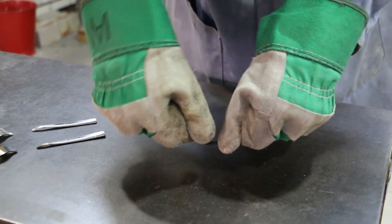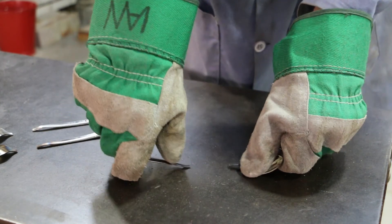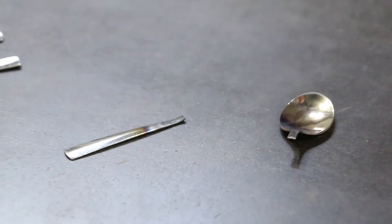As you can see, we now managed to bend it another 15 times. Together with the bends carried out before annealing, that's 25 and almost 10 more than the first not annealed spoon.